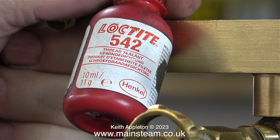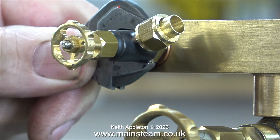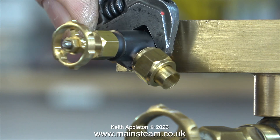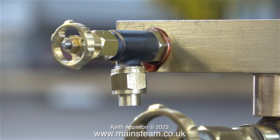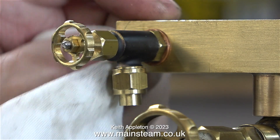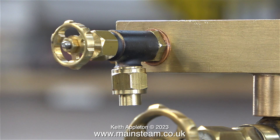This is a small pot of Loctite 542 thread sealant — I use this stuff a lot and this one's nearly empty. I've selected the correct size of copper washer to make sure the fitting ends up in the right place. I was lucky — one washer was exactly right. I applied the Loctite 542 and tightened it into place. It's very important to wipe away any surplus Loctite 542 because it's a very good paint remover, and it also makes the joint look better.